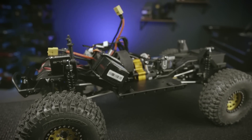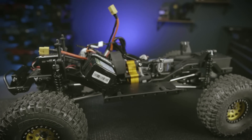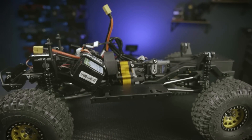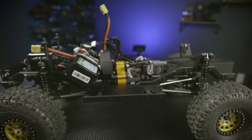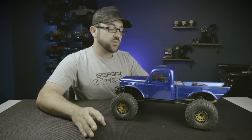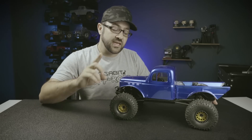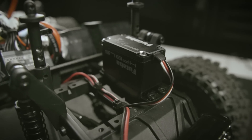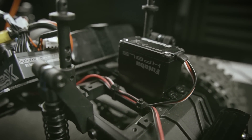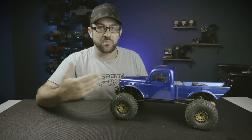In the first video I showed using a set of Traxxas big bore shocks set up with mini T-springs, but I didn't like the overall ride height, so I changed to a set of Incision 90mm scale shocks to get the ride height I liked, and at this point I'm pretty happy with that. There have been a few other changes with the electronics as well. I'm still running the Castle Mamba X and a Holmes Hobbies 3500kV Polar Pro, but I did change out the servo to a Futaba A700, which is a 1027 ounce-inch servo. I still have the BLS152 in the dig servo position, which is way overkill, but I just haven't found something to replace it.